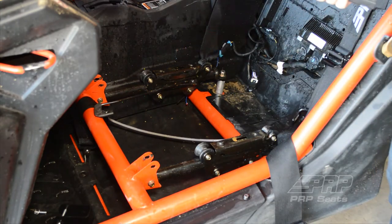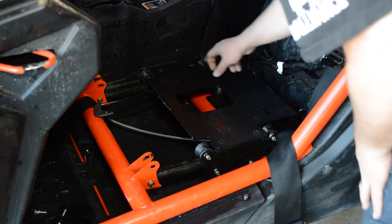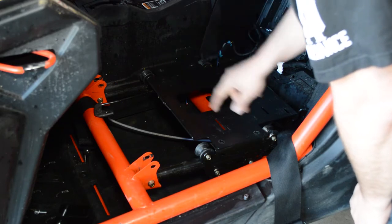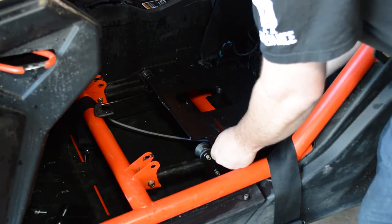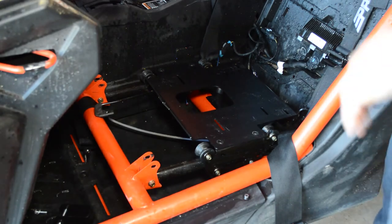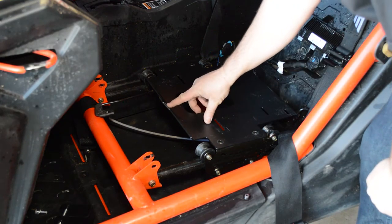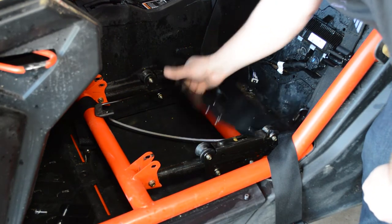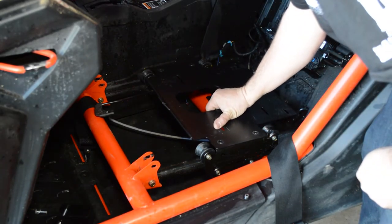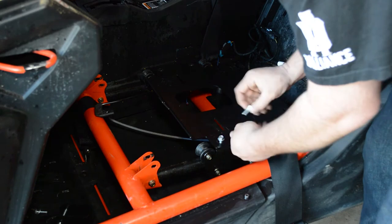You're now going to take the PRP mount that you got and set that down. You're going to line up the four holes — two on each side here, two on this slider and two on this slider. Remember that if they don't line up, these sliders act independently, so you may need to roll one forward or back to get them to line up. When you place this down, you want to make sure that the tab for your crotch belt is facing up, and the reinforcement bend is facing down. Line up those four holes and start them with your fingers to make sure you've got it right before you start ratcheting any of them tight.